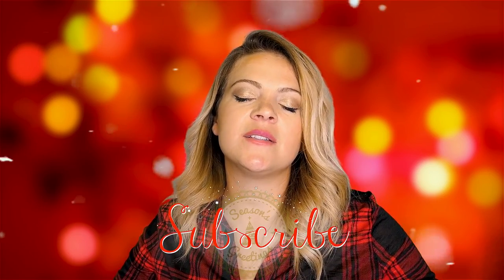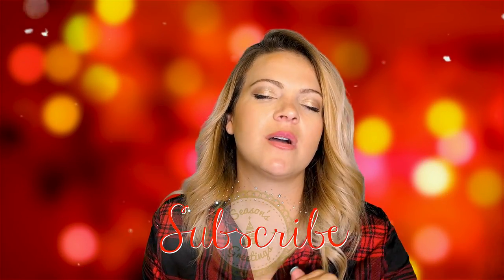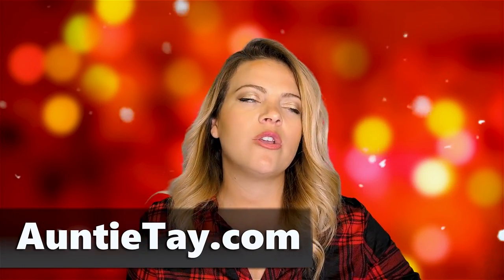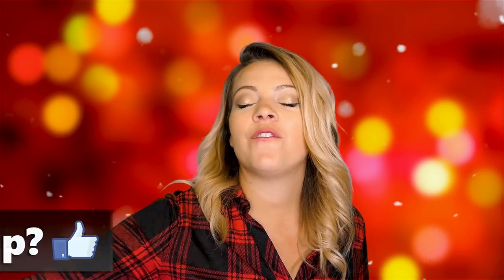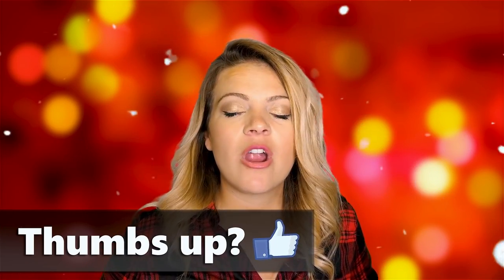Hey guys, welcome back to my channel. I'm Angie Tay and I'm here with some more DIY Cricut inspiration from Pinterest and my old videos. I wanted to put together this list for kids, so you guys can make some fun things for your kids, nieces and nephews, grandkids, friends' kids, or even your students if you're a teacher.